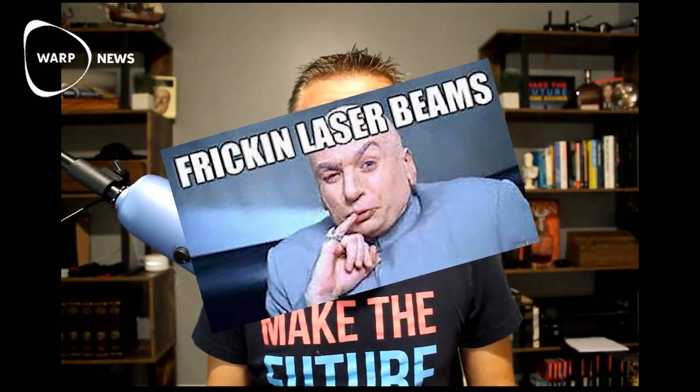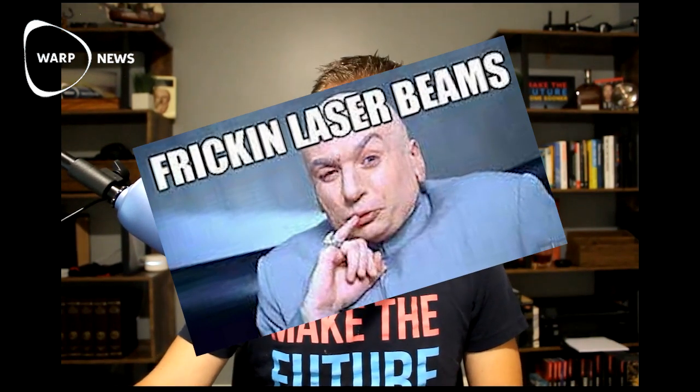Space lasers — what an amazing name for an upgrade. These devices are going to allow the satellites to communicate with one another in space without the need for a ground station. That's really key in allowing Starlink to achieve global coverage. Eliminating the need for a ground station is what's going to allow these satellites to communicate with each other for crossing over an ocean, or communicating in places where it would be oppressively expensive to build a ground station, like the North Pole or in the middle of the Sahara Desert. So space lasers solve that.